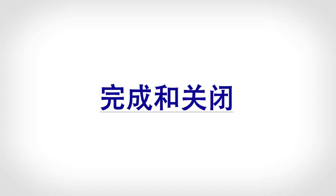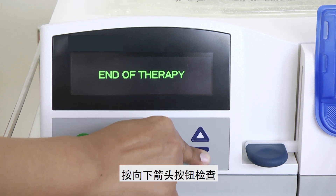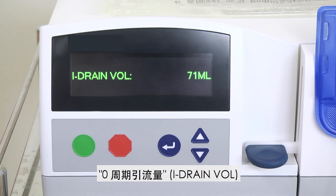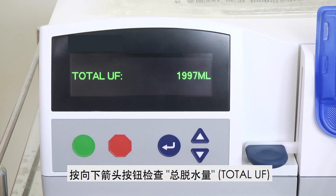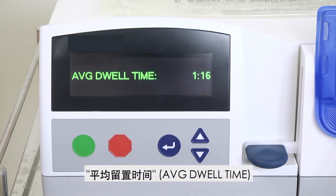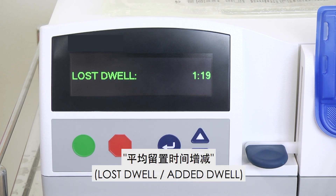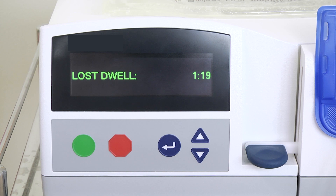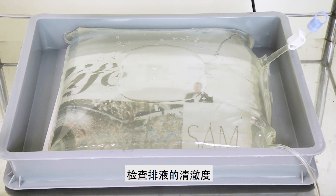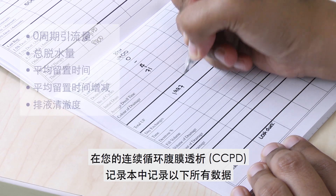Completion and Closure. When your therapy has completed, the screen will show 'End of Therapy'. Press the arrow down button to check the initial drain volume, total UF, average dwell time, and lost or added dwell time. Check the clarity of the drainage. Record all the data in your CCPD Record Book.